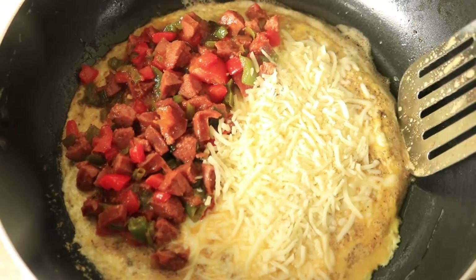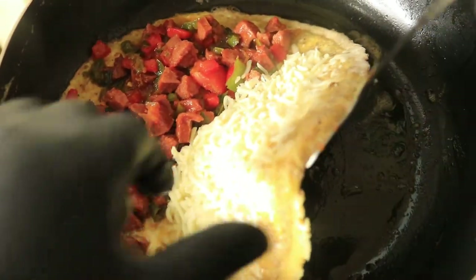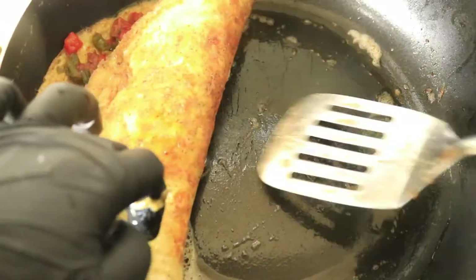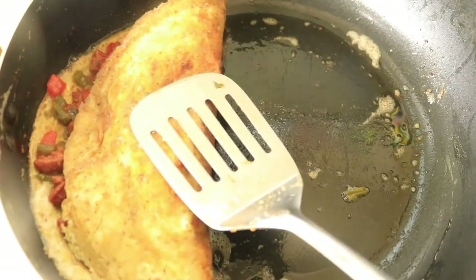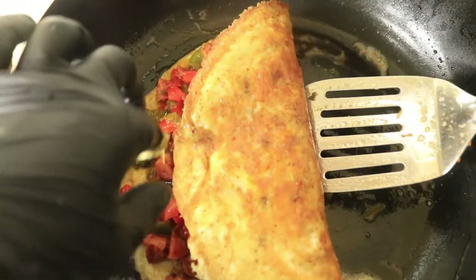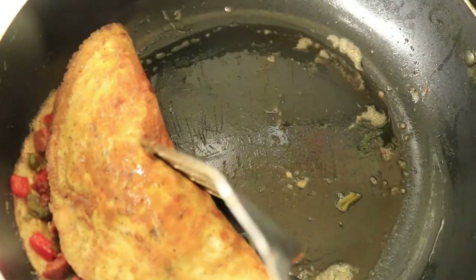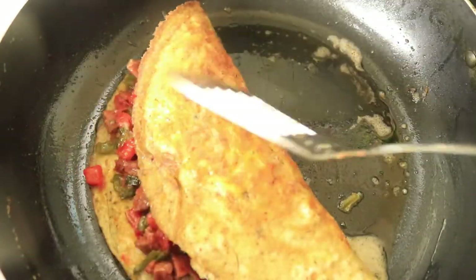Here we go guys, I'm on my third omelet this time and I might have hope after all. Now I'm going to fold my omelet and let's see if it closes all the way. Well, the third omelet didn't close all the way, but it still looks better than my other two omelets. So I'm going to plate this one, cut it up and get ready to eat.